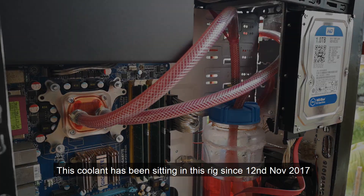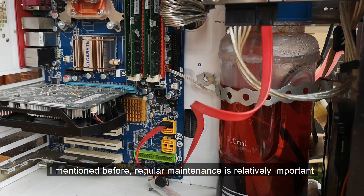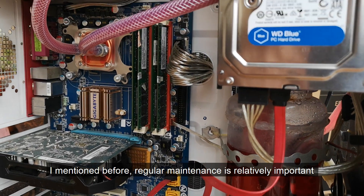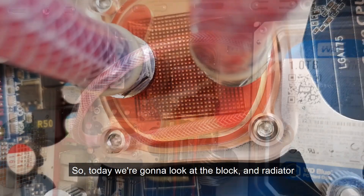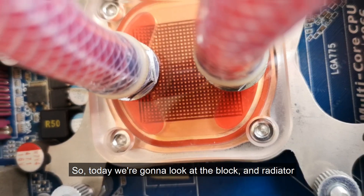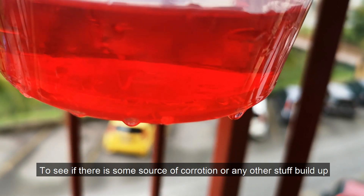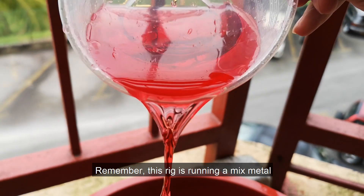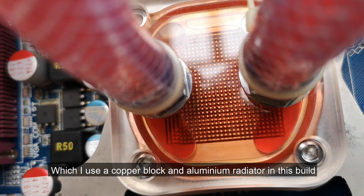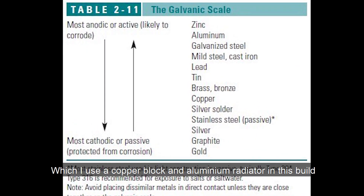This coolant has been sitting in this rig since November 12th last year. Regular maintenance is relatively important for a water cool system. So today we're going to look at the block and radiator to see if there is some sort of corrosion or other buildup. Remember, this is running a mixed metal — I put a copper block and aluminum radiator in this build.